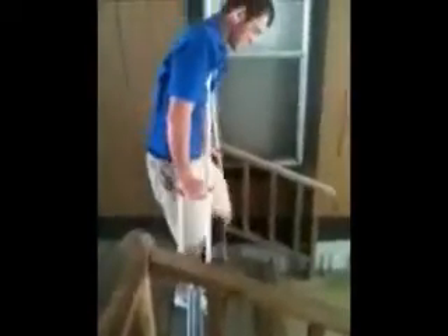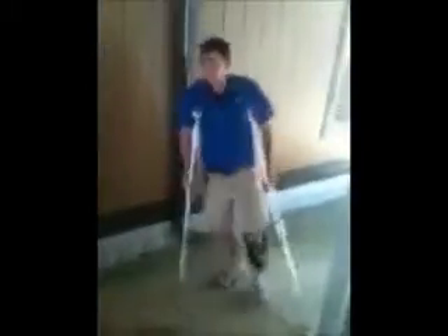If you do it wrong, this is what happens — like this, and it doesn't work. Basically, you do the same thing but you need to be more careful going down. Pick up your crutches more. That's what you do.